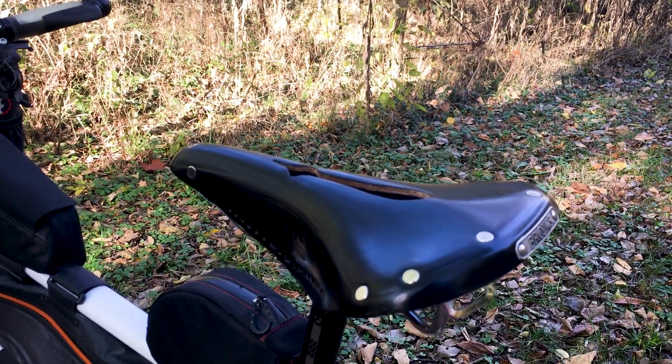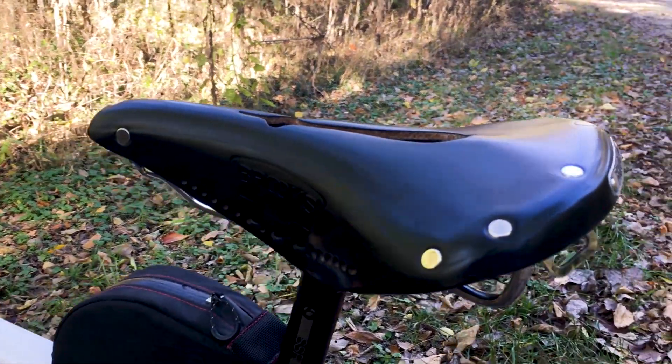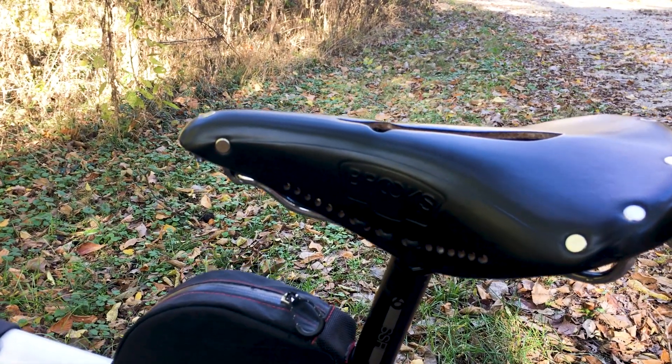When you're looking at saddles, there aren't too many people who do touring that haven't considered a Brooks saddle. Lots of people talk about them. Some people love them, some people hate them — but that's much the case with every saddle that's out there.